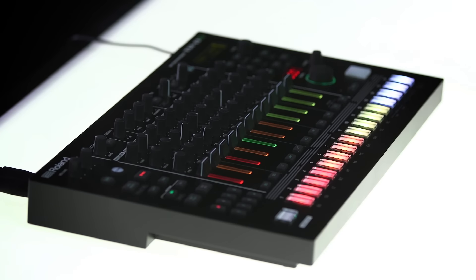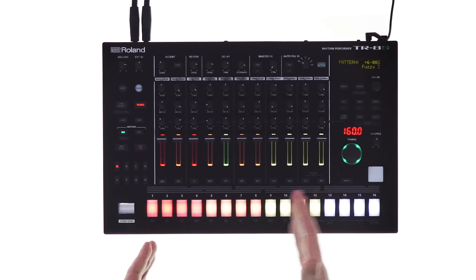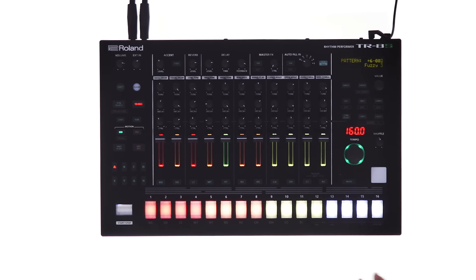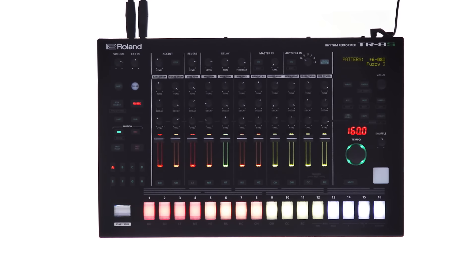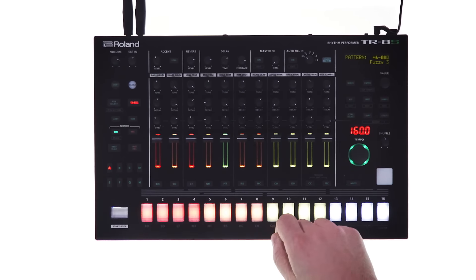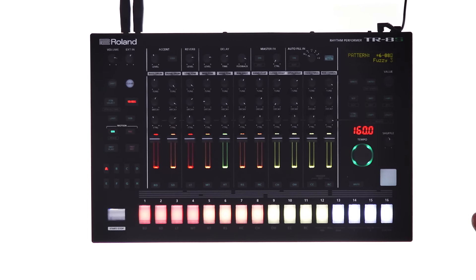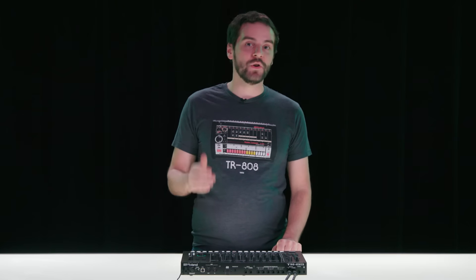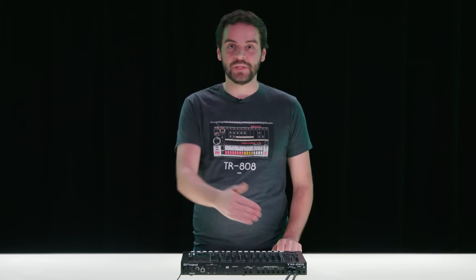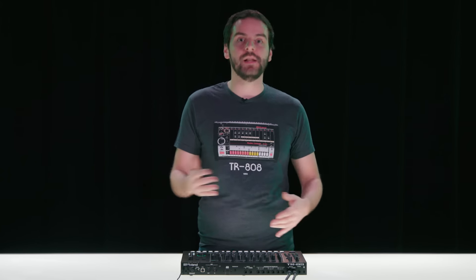Once you finish designing your kit, you can get into some of the more advanced sequencing features on the TR8S, such as last step, which can be different per track, and sub step, which will create ratcheting rhythms and faster types of beats. There are also extended variations that you can copy instantly without stopping your sequence, motion recording which you can sequence either step or in real time, and a performance pad you can use to lay down any rhythm at any point in time. There are 128 patterns on the TR8S, each pattern can have up to eight variations, and you can chain up to eight variations together to create longer phrases.